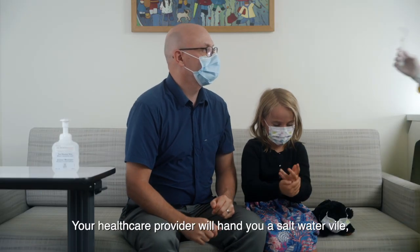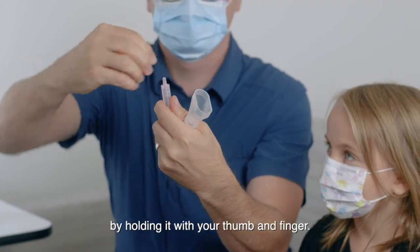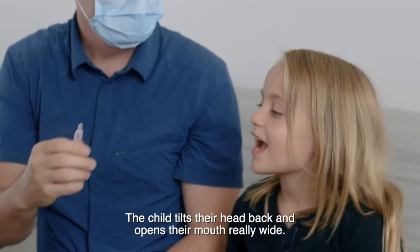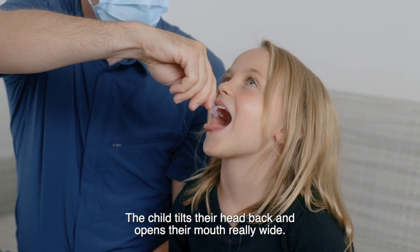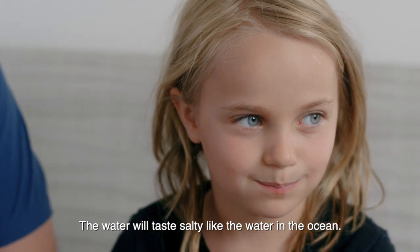Your health care provider will hand you a salt water vial and a container for the sample. Twist off the top of the pink vial of salty water by holding it with your thumb and finger. Have the child remove their mask and hold it to the side. The child tilts their head back and opens their mouth really wide. Firmly squeeze all of the salty water into the child's mouth. The water will taste salty, like the water in the ocean.